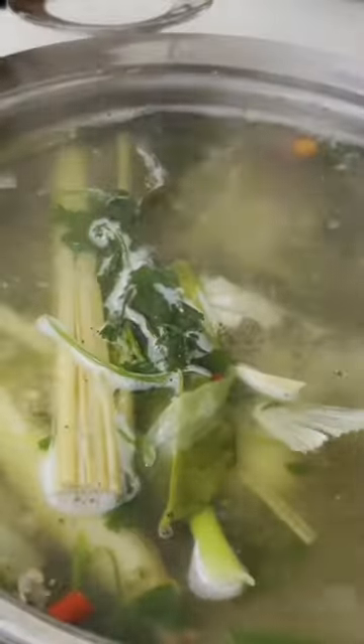Throwing my lemongrass in. You taste and you add as you go. But here I am putting the fish in — blanching it in there. Of course you can't have a fish dish without the fish.